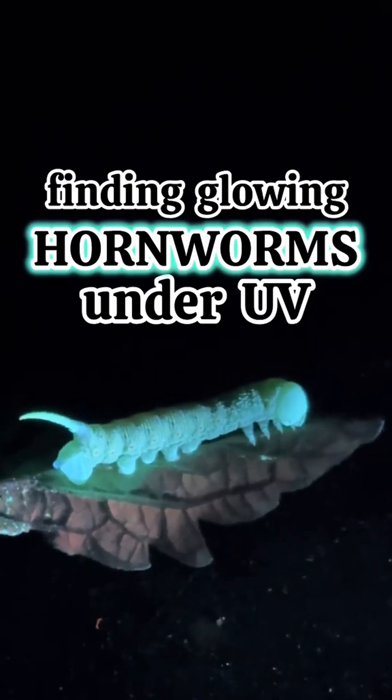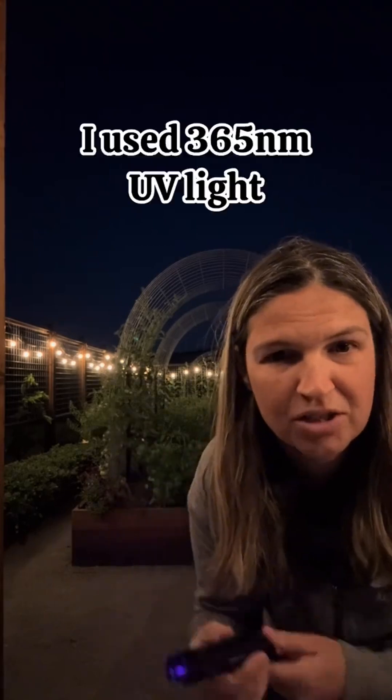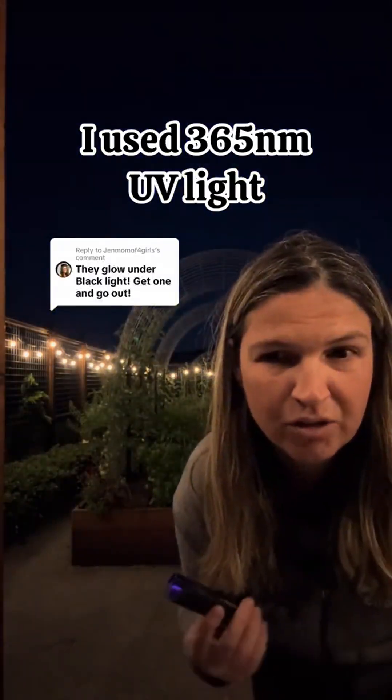These guys have been munching on my tomato plants. A bunch of you suggested using a blacklight to find the hornworms at night — they glow and it makes it easier to find. So we're gonna go test it out.